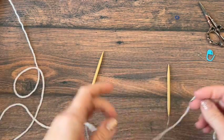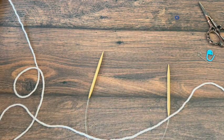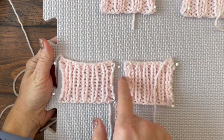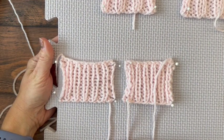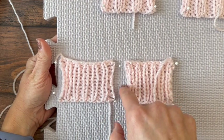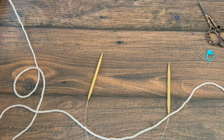Hey guys, Crystal here from Crystico Design. Today we are looking at one by one ribbing where we knit one, purl one, and create a little stretchy fabric — great for sleeve cuffs and hat brims. We are going to knit it flat like these samples here and in the round, so you can do it either way.